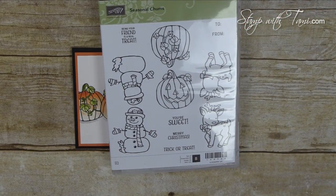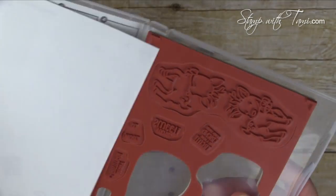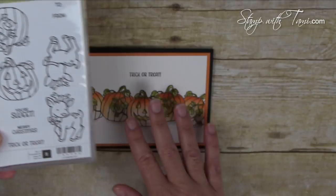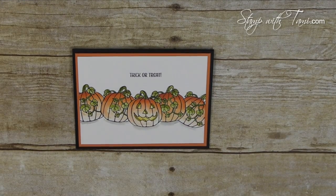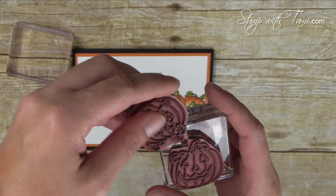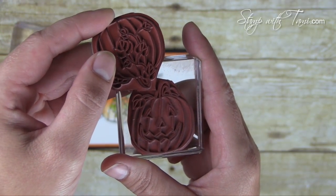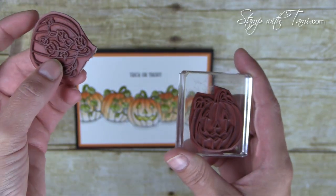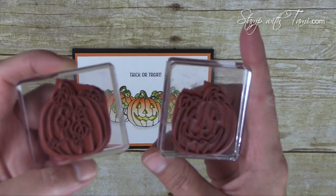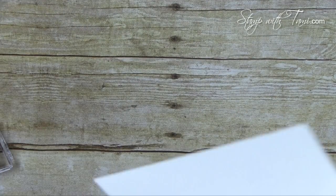I'm going to show you some tricks I did with this set. It was originally made to be a tag — the reindeer, the snowman, and the pumpkin are all one stamp. For this card I took the pumpkin, which was originally one stamp, and actually cut it apart. I left a mark so I could put it back together if I wanted. I have the clear mount version, which isn't pre-mounted on blocks and allows you to do this. The wood mount version is not quite as forgiving, so the clear mount version was much easier to work with.